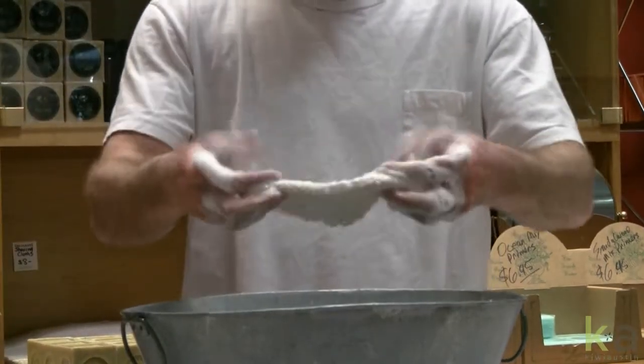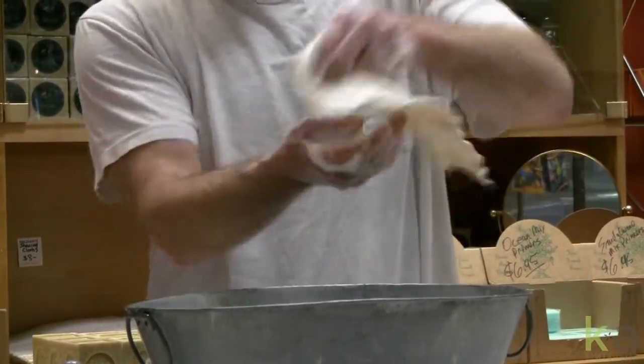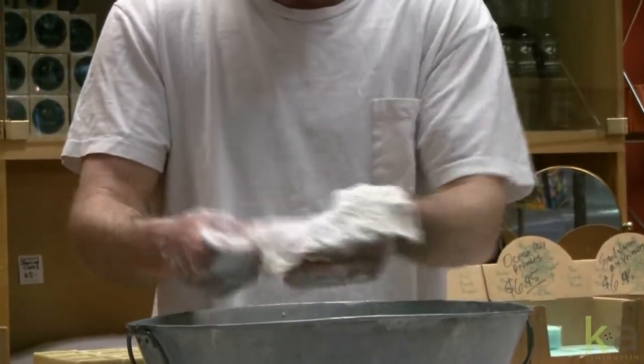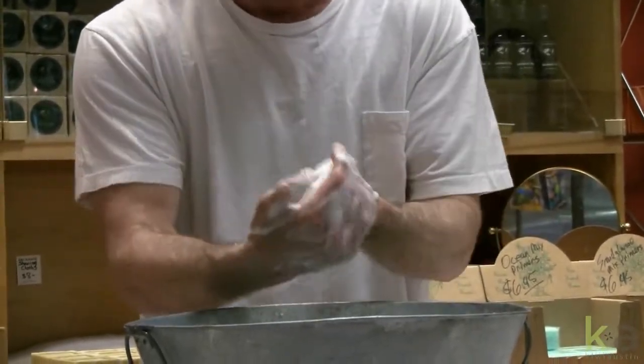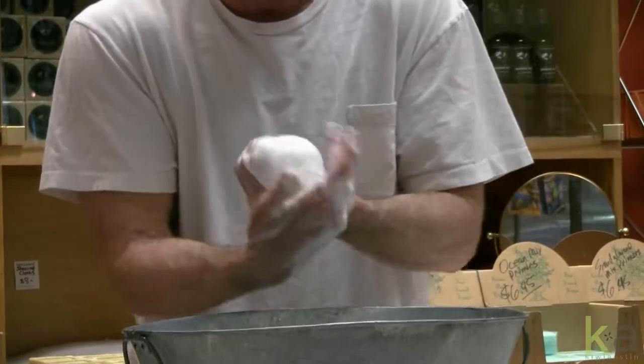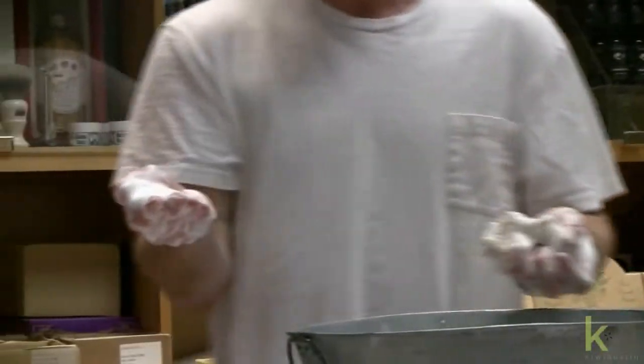Fold our cloth, fold it over. Take the excess — do not squeeze it all out. Flip your cloth back inside, kind of like an Oreo cookie. We pull our mix in the palm of our hand just like this, and we're ready to apply.